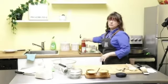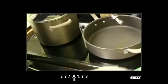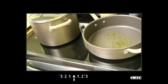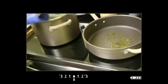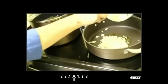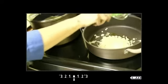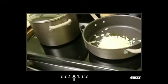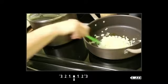Add a couple of tablespoons of olive oil to your sauté pan. This is a brand new stove for me, so I'm cooking on it for the first time. Once the oil is ready, go ahead and add the chopped onions. Add about half a teaspoon of salt — that's just going to start to get the onions to sweat. Stir until they start sautéing.